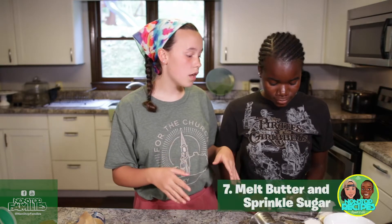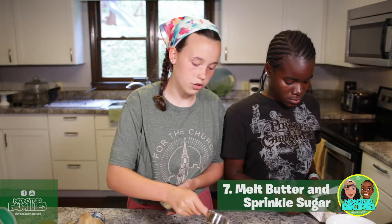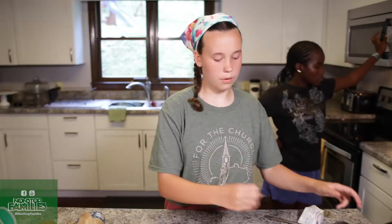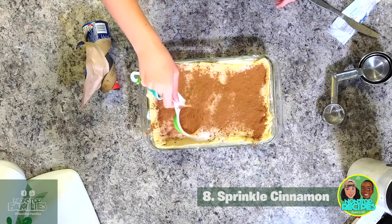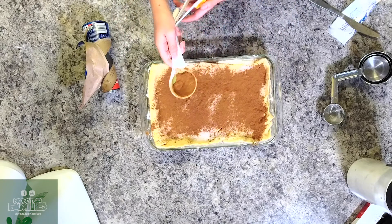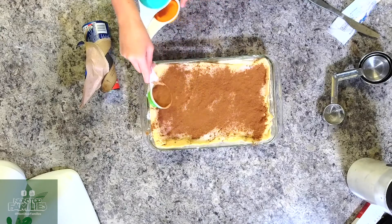Lily is going to melt half a stick of butter, and I'm going to sprinkle a quarter cup of sugar on top. Try to make it as even as possible. Then add the cinnamon. If you don't like as much cinnamon, you don't have to put that much. I may have slightly miscalculated — what I should have said was one tablespoon of cinnamon, not a quarter cup.